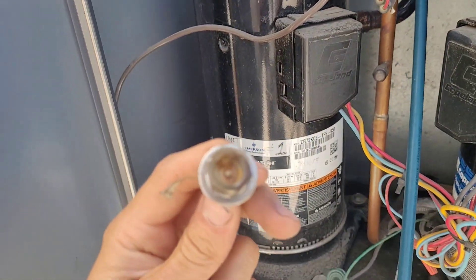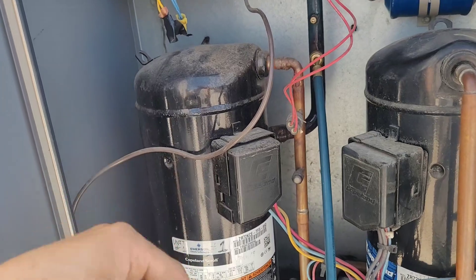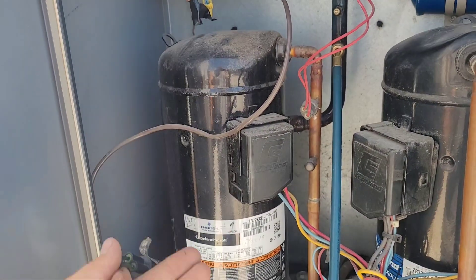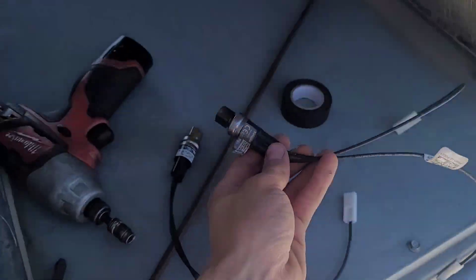Because without being able to do that, we would be here recovering refrigerant for like the next hour and a half, and then we'd have to put it all back in. So that does work — that was a good suggestion.